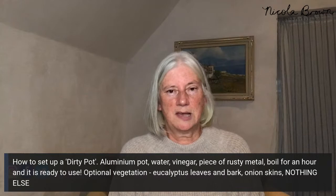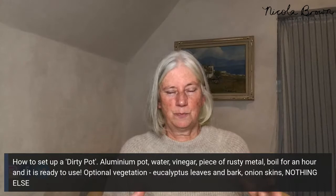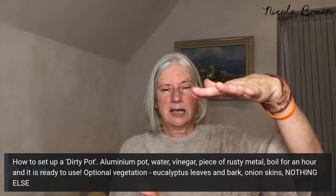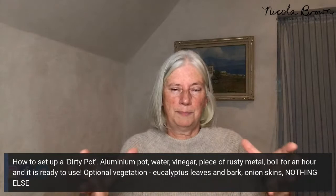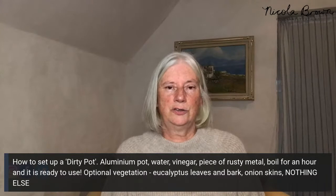The pot I recommend is aluminium. A larger pot is better, and it's always better if your pot is wide and slightly shallower rather than taller and narrower — you can get more pieces into a wider shallower pot even with the same volume of liquid. You need a lid for your pot.